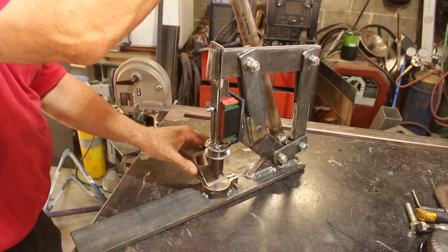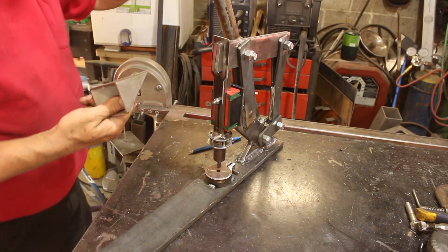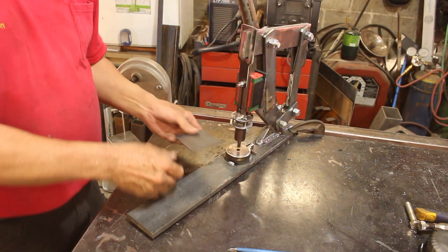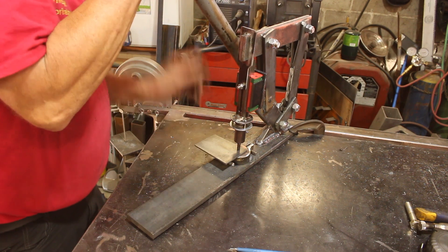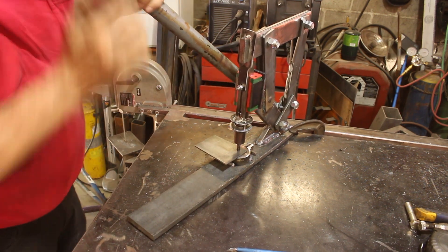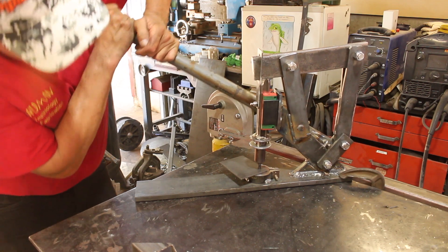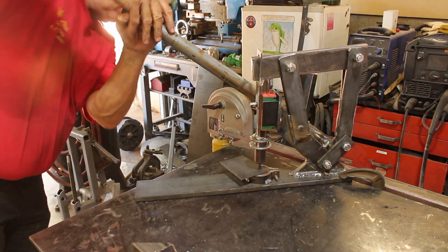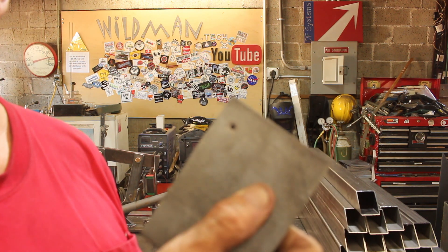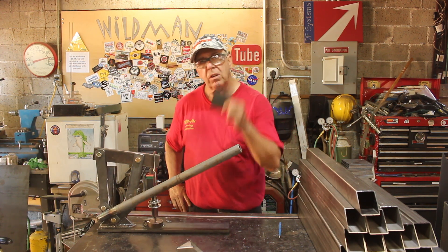Let's give it a try — this is 16 gauge. That wasn't too tough. That left a nice hole and it didn't need to be clamped down, but I'm going to clamp it down anyway. Let's move up to 1/8 inch. That ain't so easy. As I apply this force, this whole thing is flexing. That punches a pretty good hole in the 16 gauge, but it still only leaves a dimple in the 1/8 inch.